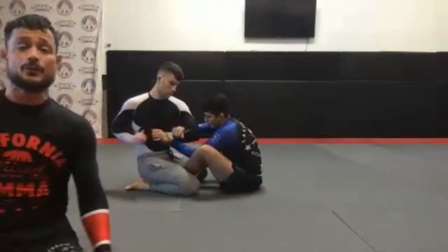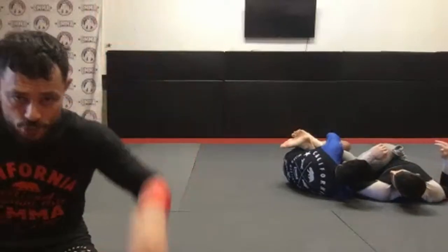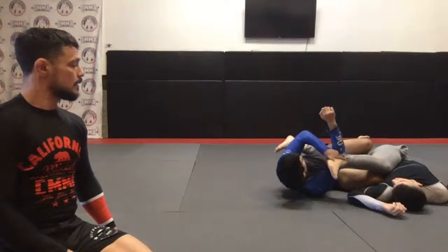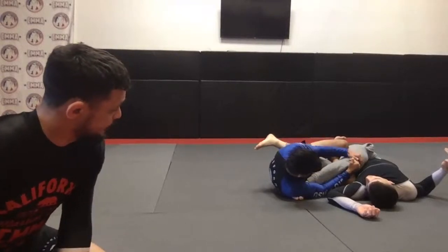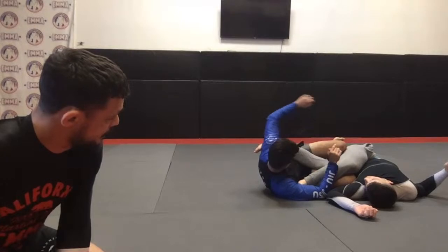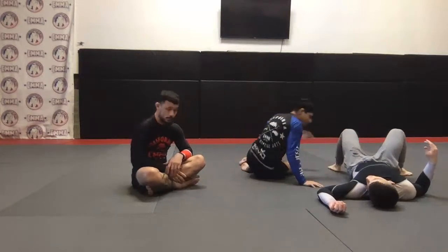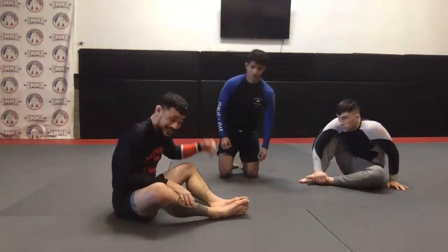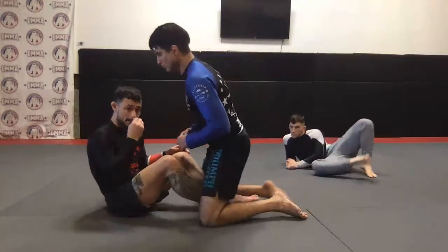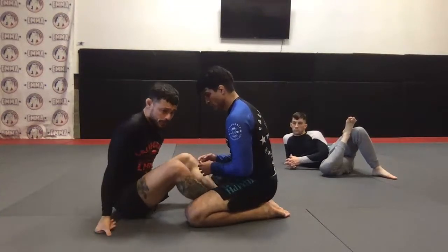Cody asks: does it matter what side you fall to when you elevate? You want to make sure the foot that goes through the legs goes to the floor — that foot wants to go to the floor so you have good base and stability. From here, stay on this side of your hip and attack the heel. Left arm goes around — now stretch. Beautiful. Now let's get into some different ashi garami controls. A lot of the time I'm coming in here and he's not giving it to me — so I'm going to use the butterfly to get him off balance.